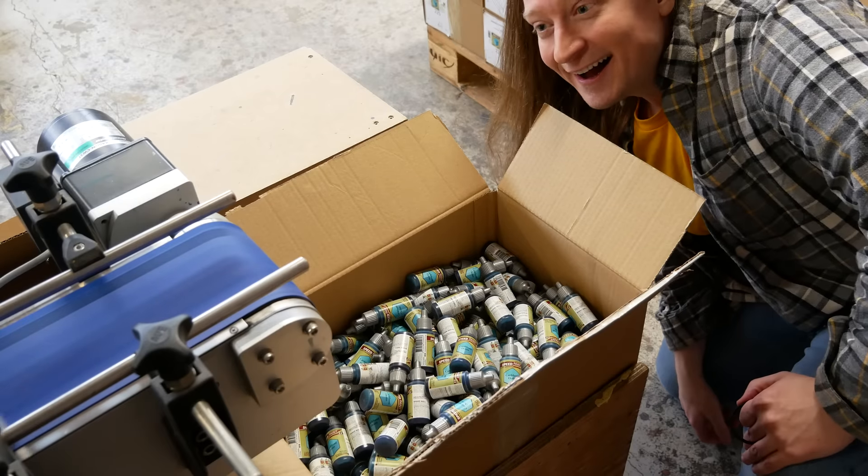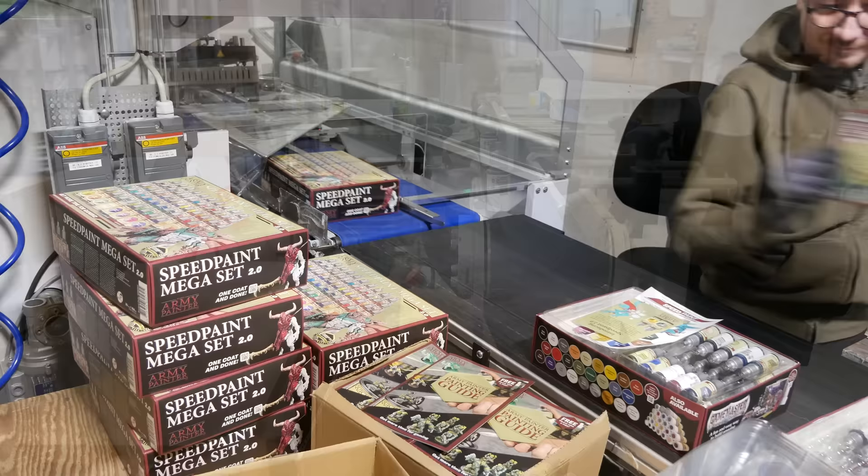Welcome to Goober Town Hobbies. My name is Brent. This is the inside of a paint factory and it is fascinating. We've got some talented humans and some clever engineering here that are making pretty colors and getting them shipped out to the world. Let's go meet the folks at the Army Painter and see how they do it.